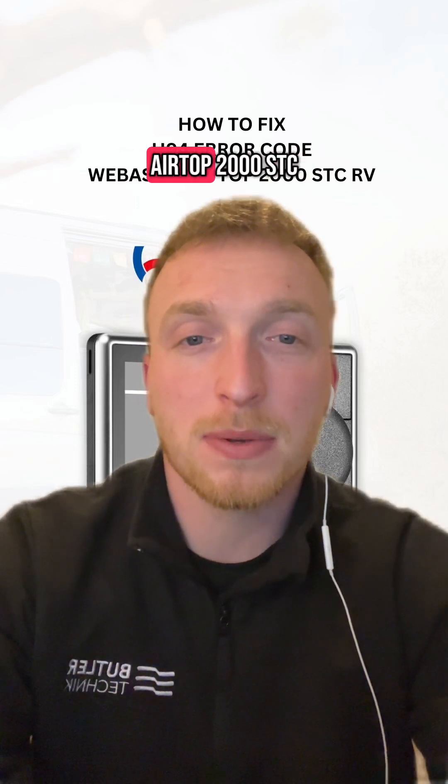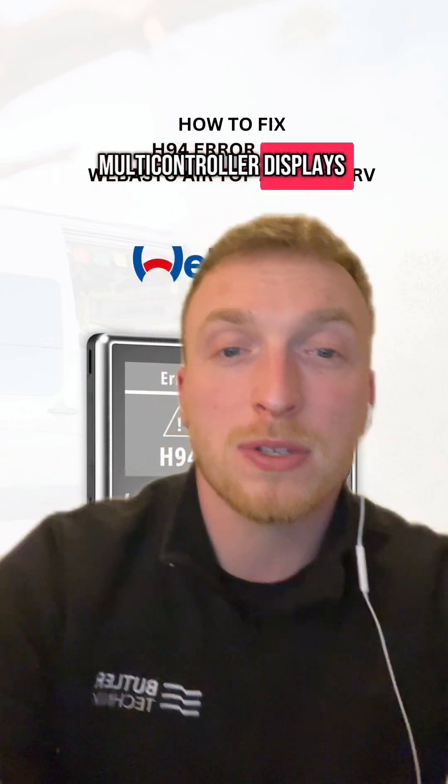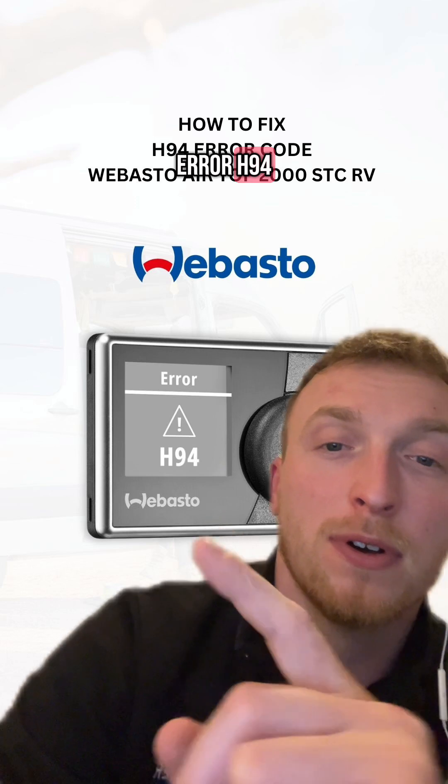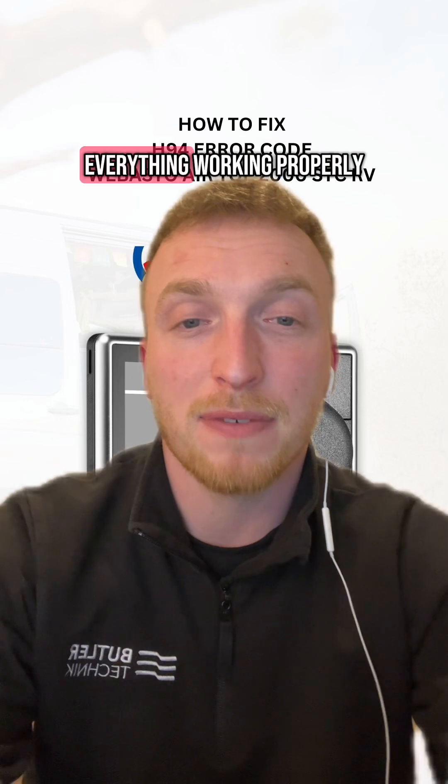If you've just installed the Webasto Airtop 2000 STC RV kit and now the multi-controller displays error H94, don't worry. I'm Matt Varlow from Butler Technic and here's what you need to know to get everything working properly.